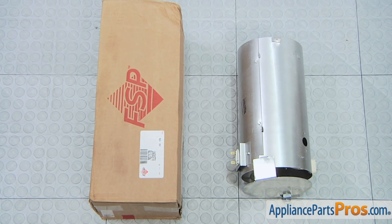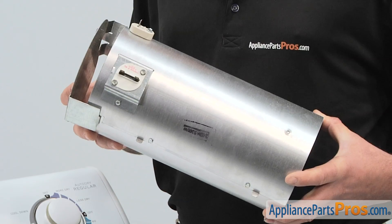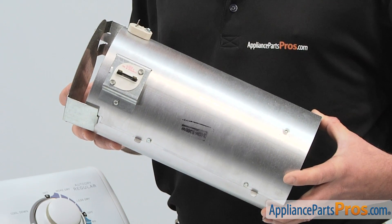When you open the package, you'll get one new heater assembly. The main reason why you'd be replacing the heater assembly is if the dryer takes too long to heat up or if there's no heat at all.